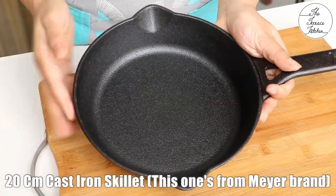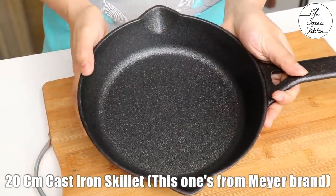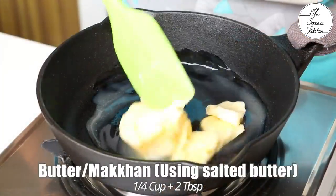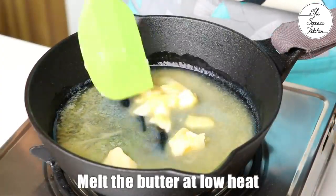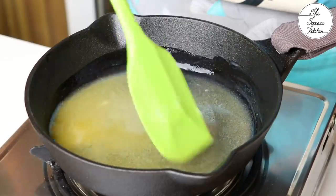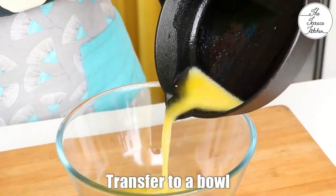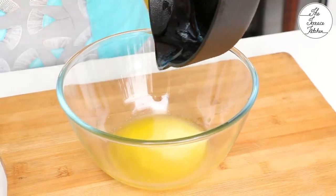To make skillet cookie, I'm using a 20cm cast iron skillet. I'll share more information about this in the video later. Heat the skillet and add 1/4 cup plus 2 tbsp butter. I'm using salted butter because it goes very well in this recipe. Keep the flame low and melt the butter — make sure that you do not cook or burn the butter, we just need to melt it. Once it melts, immediately transfer it to a bowl. Do not wash the skillet, keep it aside just like that.